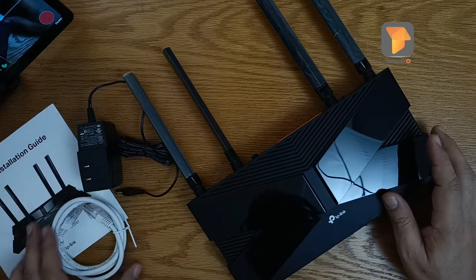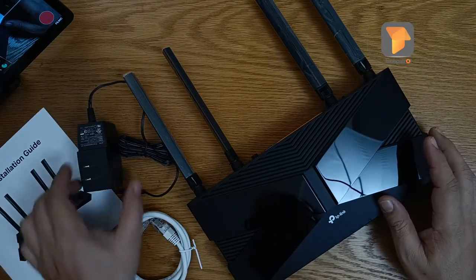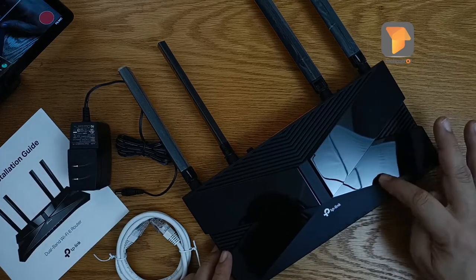That's it for the quick unboxing. I will provide the link in the description below where you can buy this.